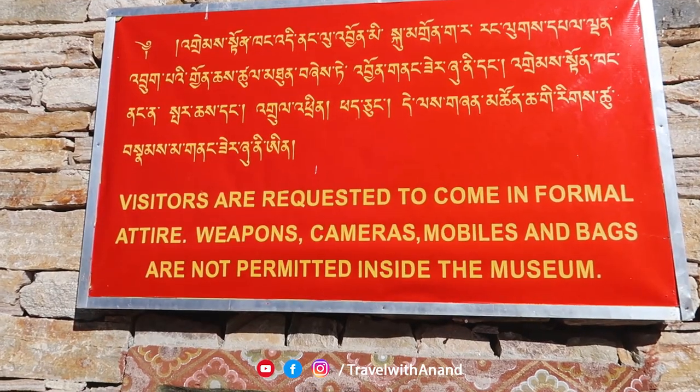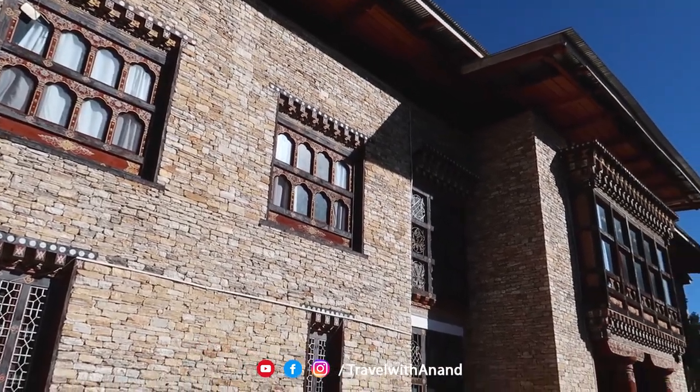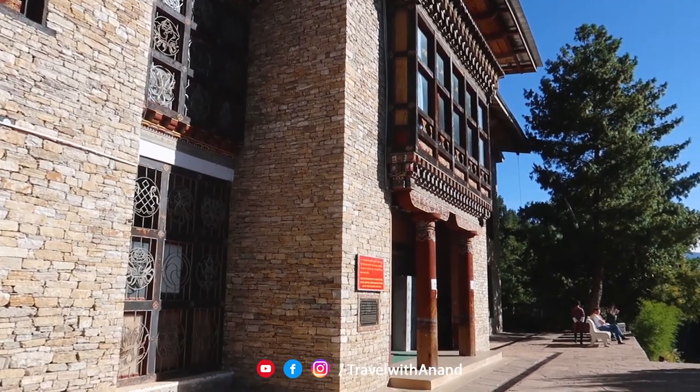The National Museum allows cameras, equipment, and mobile phones. They are available to all local visitors. The National Museum is a traditional museum.